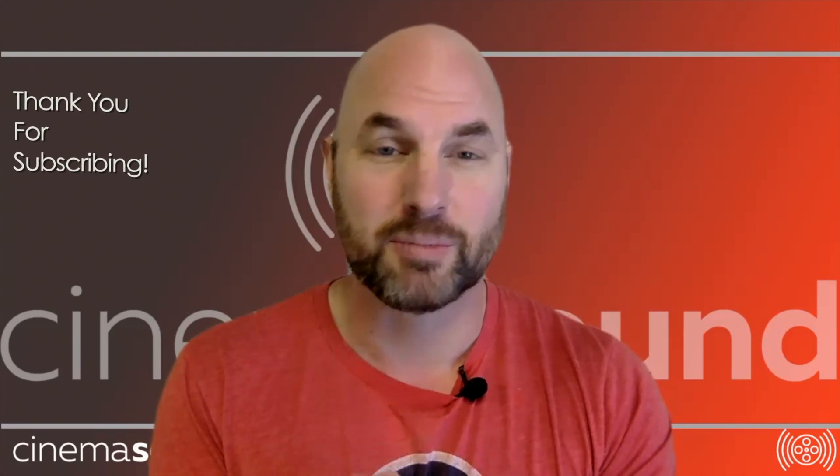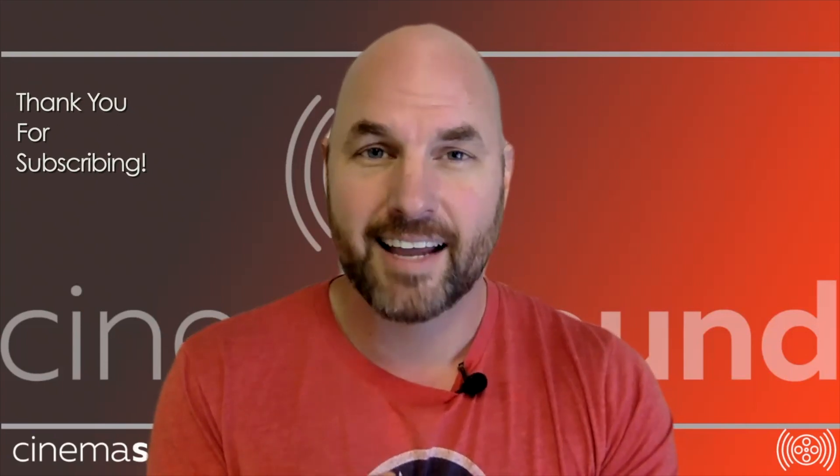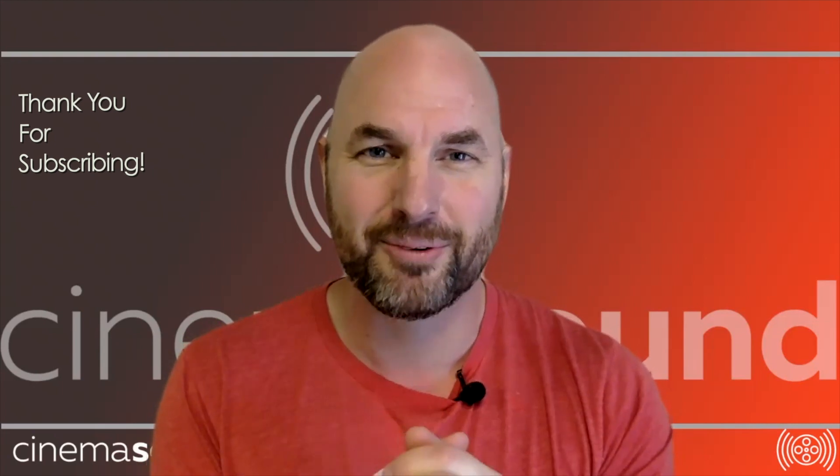Hey everybody, Mark Edward Lewis here with cinemasound.com, and today we're going to be showing you some of the incredible discoveries that we found.